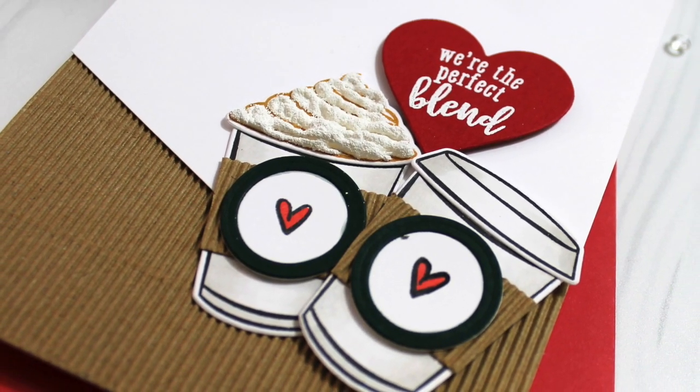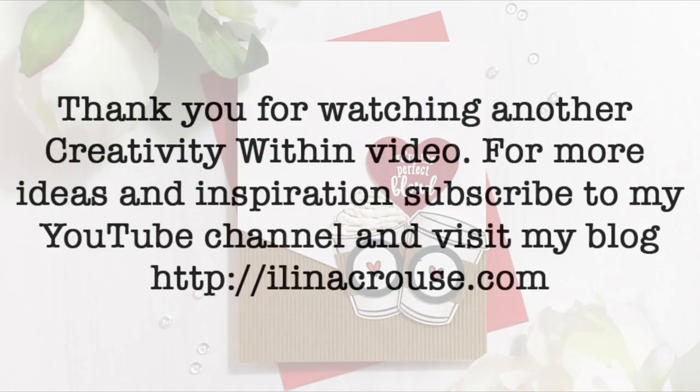This finishes my card. Thanks for watching — don't forget to subscribe to my YouTube channel and visit my blog and subscribe to it for more ideas and inspiration. Thanks for watching and see you soon in another video, bye!